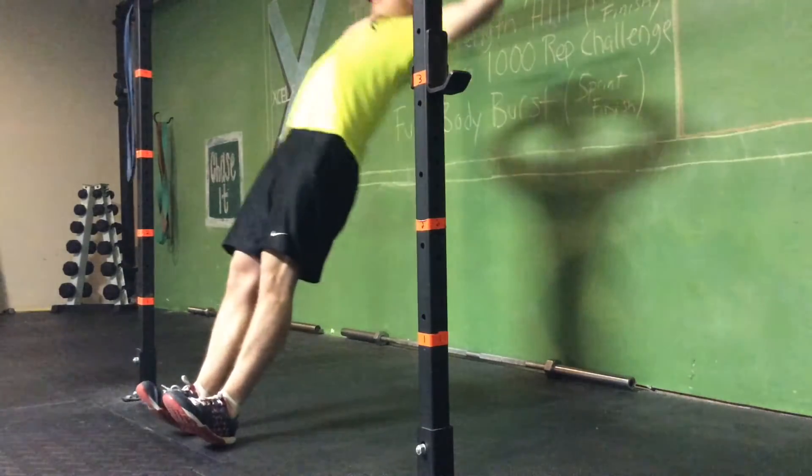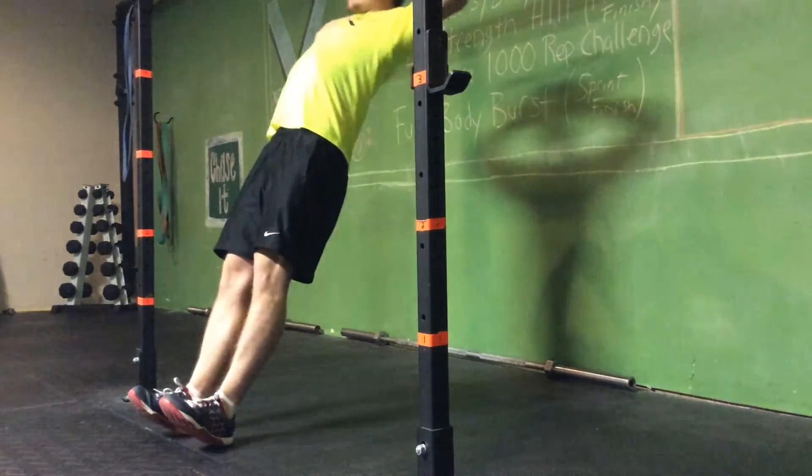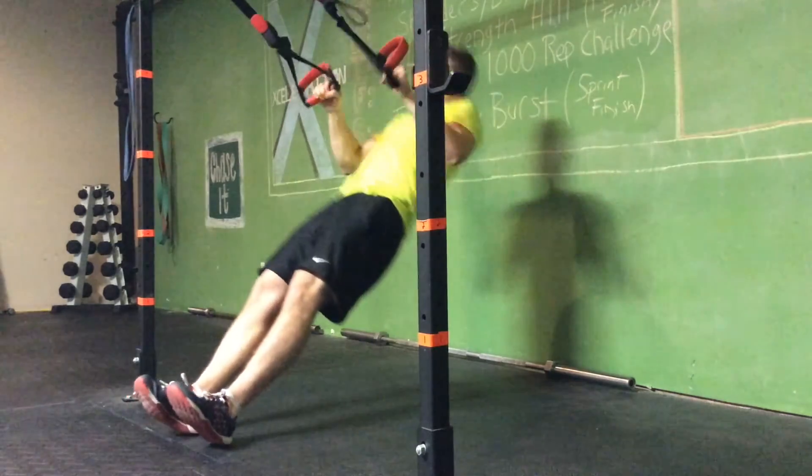Next exercise, grabbing a suspension system, going face pull to low row — up to the eyes and drop it down to the chest. Four by ten.